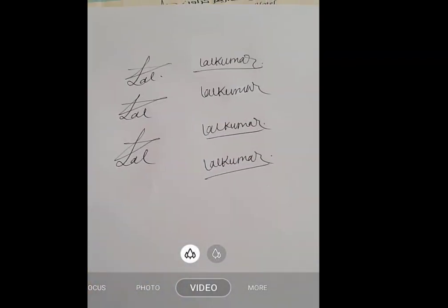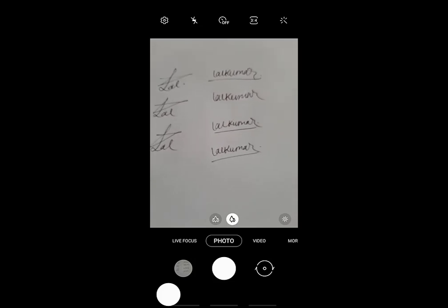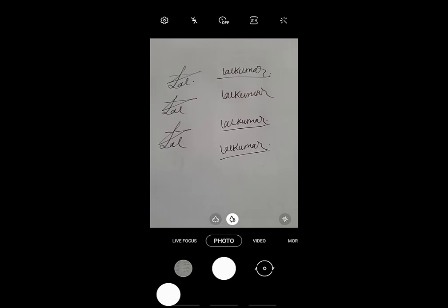After signature, you take a good quality picture. Take your camera from mobile and take the picture.